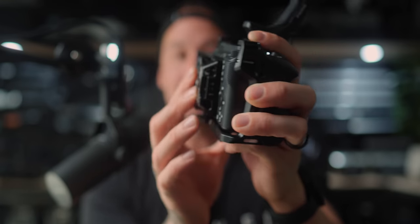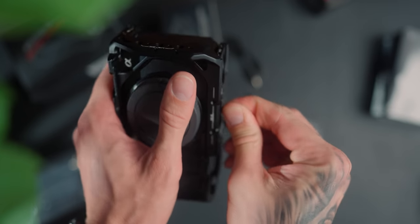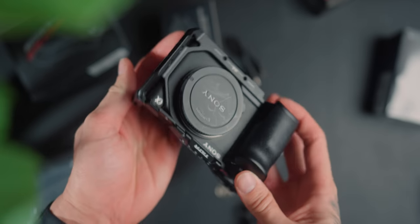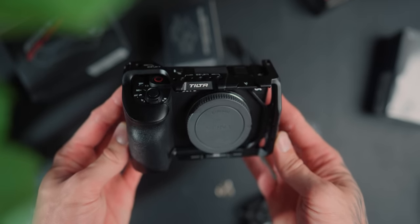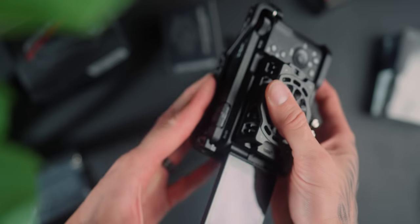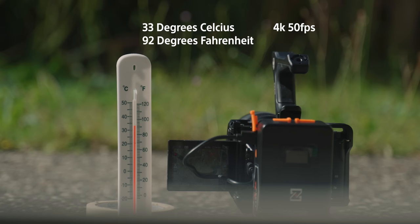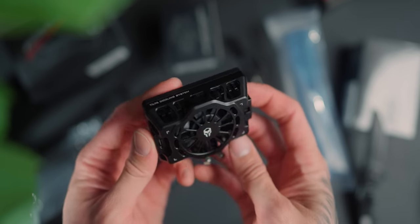Push it back in, flush against the back. Like how good is that? But in this video, we're not just going to be talking about the fan and the overheating test, but we're going to be talking about this cage. This is probably one of the best cages I've seen for any camera. Tilta are really doing incredible things. We've got a lot to get through — the cage, the overheating fixes on this fan and the settings. Timestamps will be below, but let's get into the video.